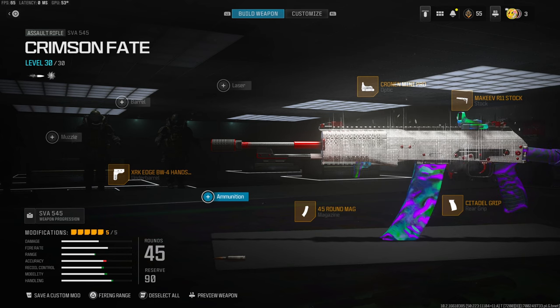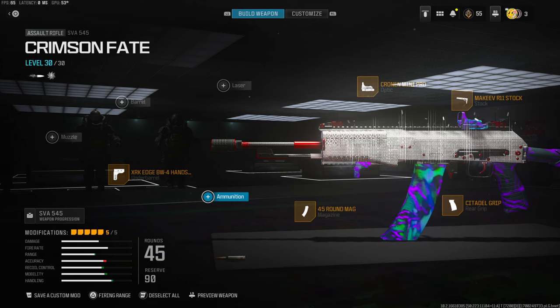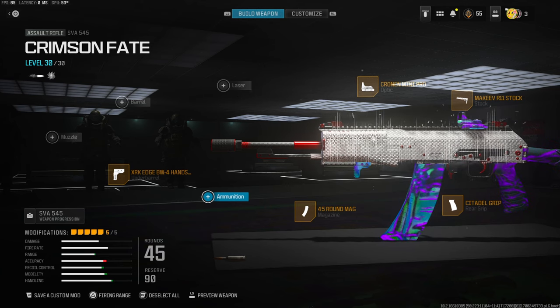This is my class setup — the gun absolutely shreds. I highly recommend trying this class setup out, and if you do, let me know what you think down in the comments. I have a crazy gameplay for you guys, I hope you enjoy. Hit that like button and I'll see you guys in the next one. Peace.